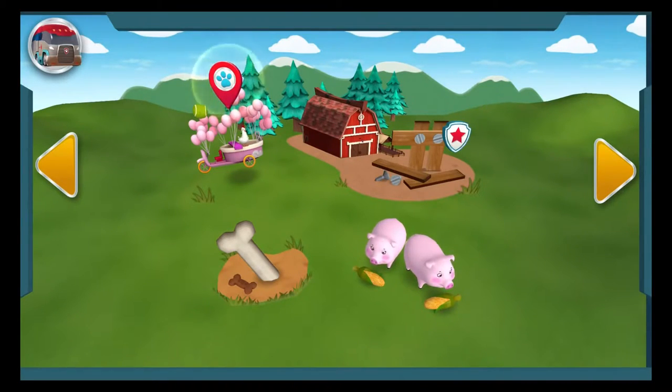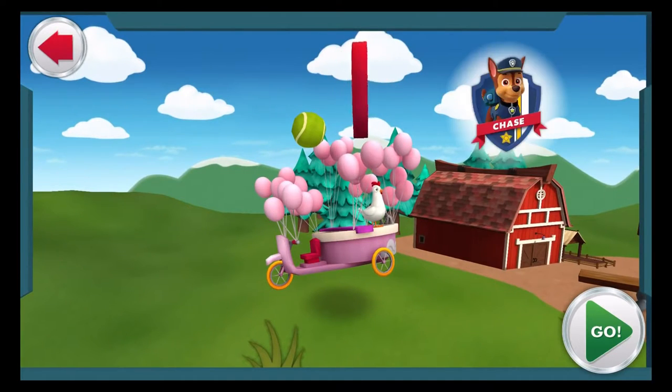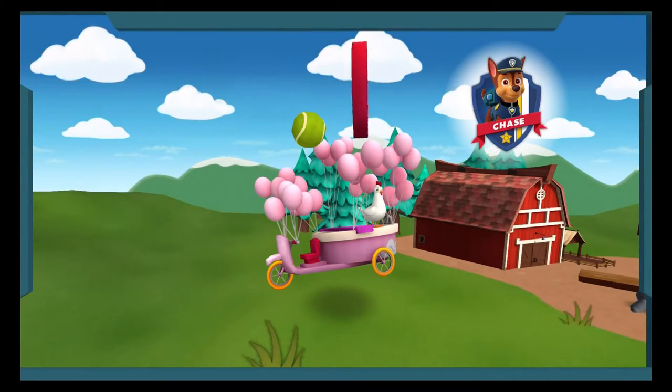The Paw Patrol alarm! Tap on it! The big parade is today, but a balloon float has drifted away with Chickaletta in it! Police pup Chase can use his launcher to pop those balloons! I've got a tennis ball launcher perfect for this mission!